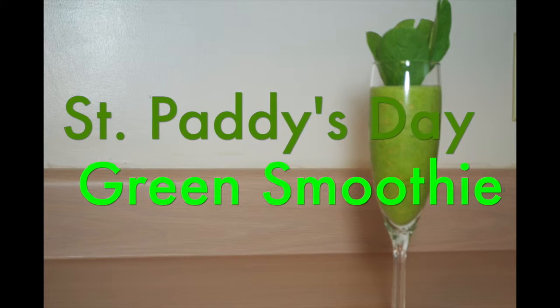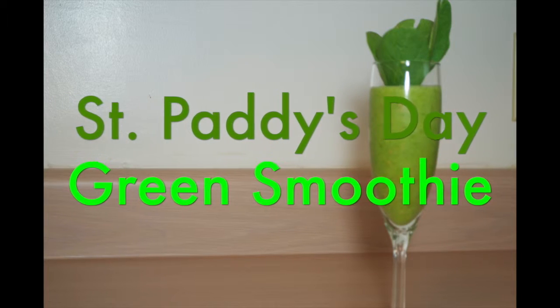Hello, welcome to Natural Hair 37. Today I'm going to be making a St. Patty's Day Green Smoothie.